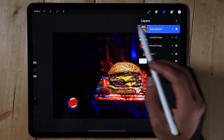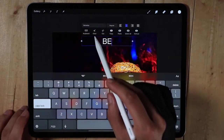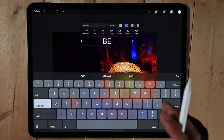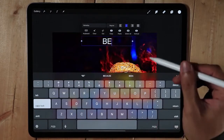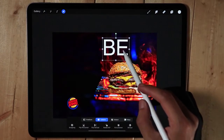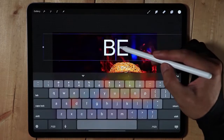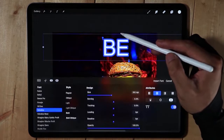The text will be 'Be Your Way' but I'm going to separate it into different layers. I'll use some help for this example because I can't find the fonts I like in Procreate and I don't want to spend time looking for them. So I'm going to edit the text.